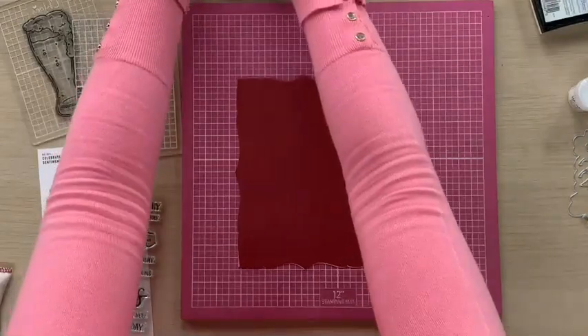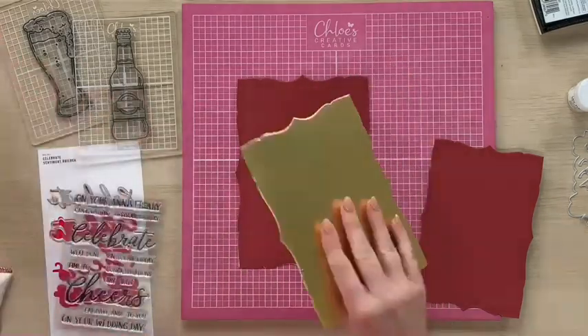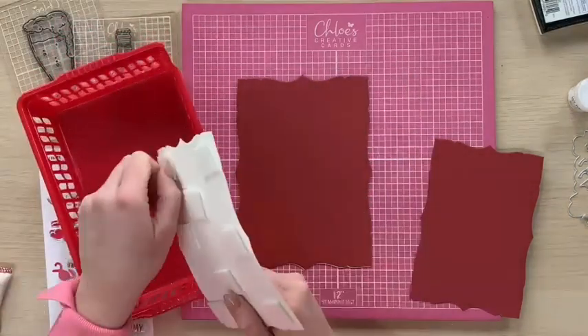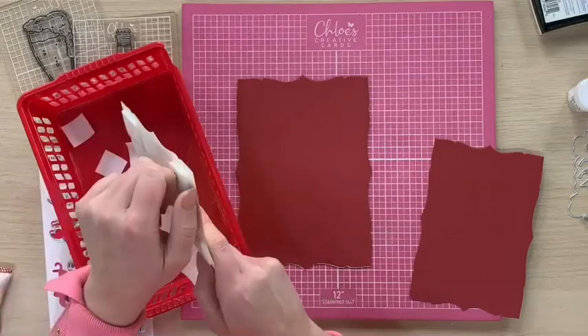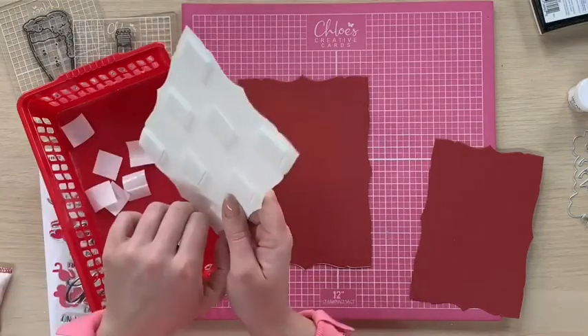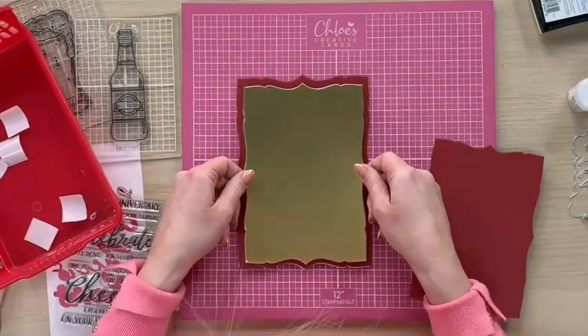What I've then done is I've taken a piece of the gold matte mirror card. I've cut the next size down from that and popped some foam pads on the back. That's then going to get stuck onto our base card.